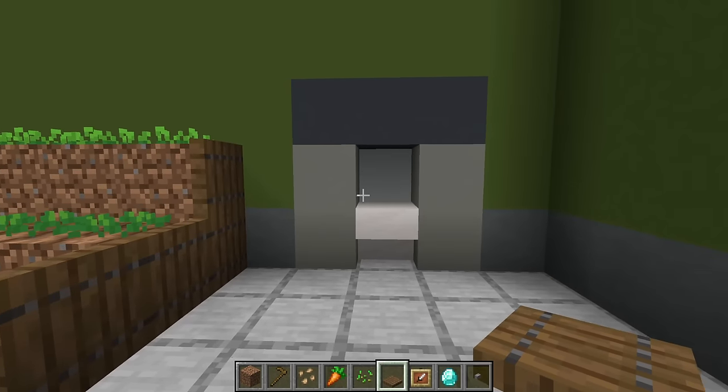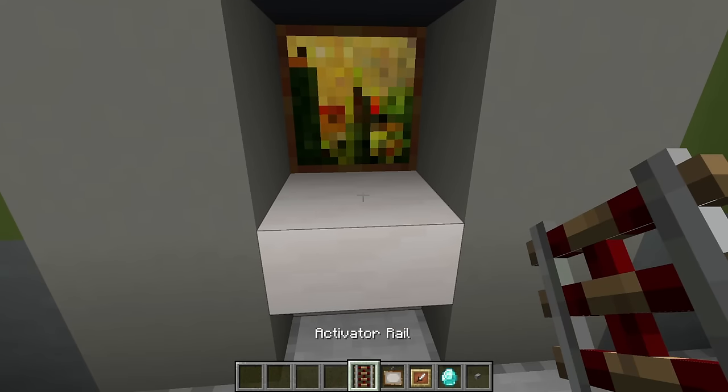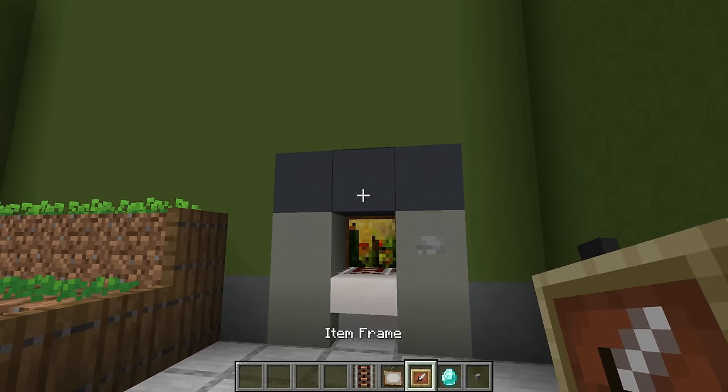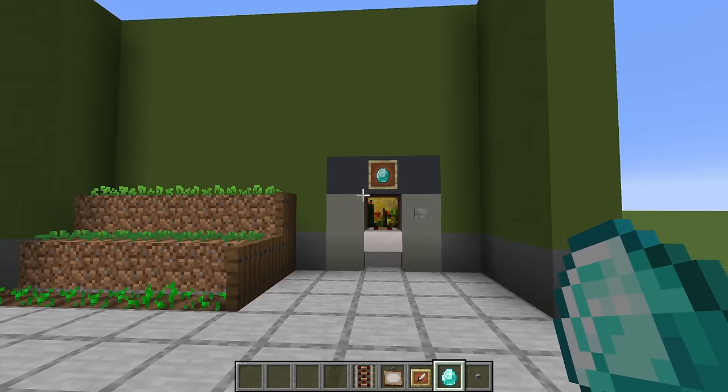To the right of this we have an ATM. For the ATM we first of all are going to place a painting in the back, an activator rail in front of this, to the right a stone button, and just above the centre an item frame with a diamond in it. There we go — nice simple ATM.